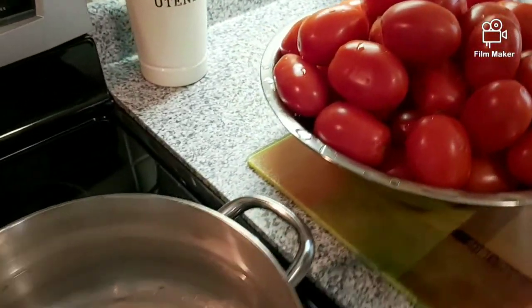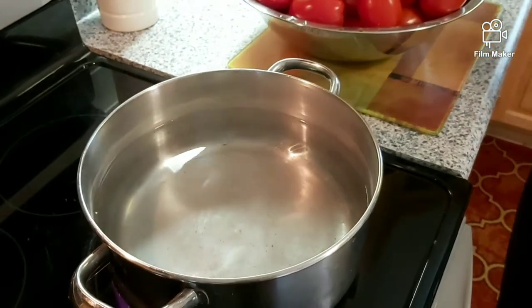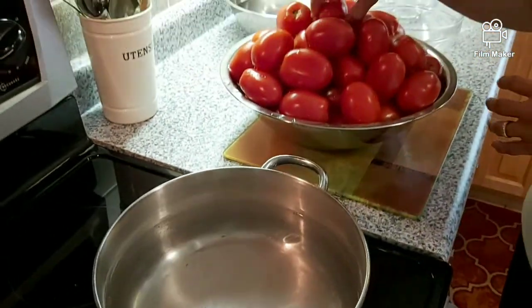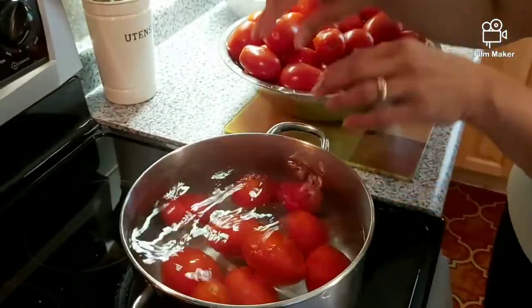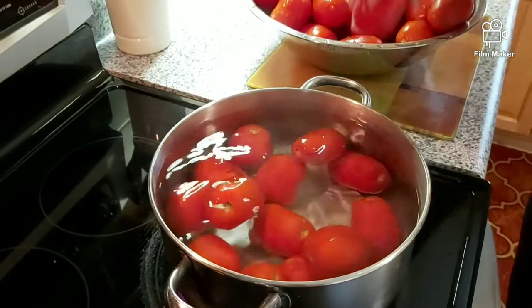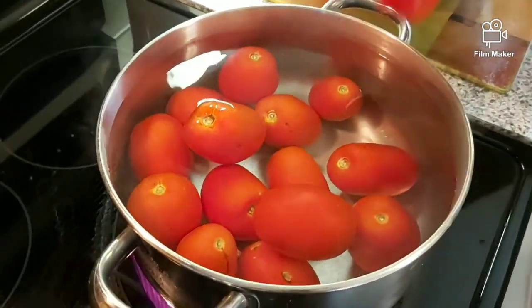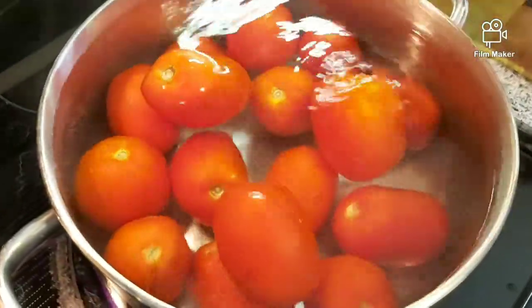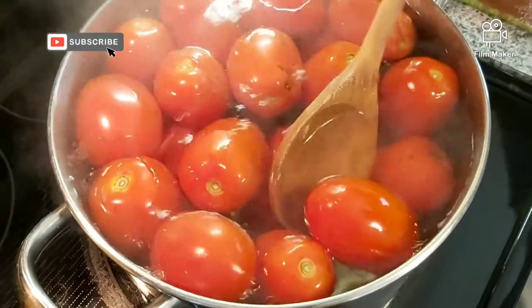I have a pot that is already boiling with water. To this pot I'm going to add the tomatoes a little bit at a time, whatever the pot can hold, and you're going to boil it until the skin becomes cracked and it starts peeling off. That would be about 10 minutes.